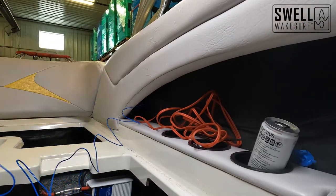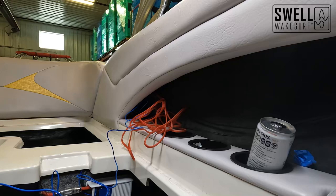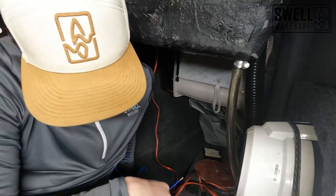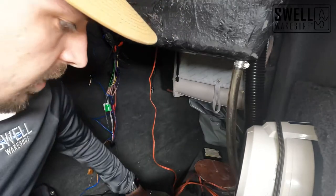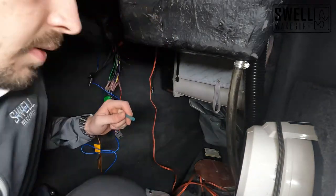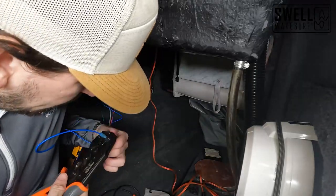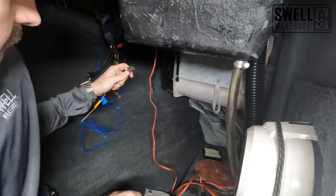Now that we've got our wires run up here, we're going to take them and run them along the wall and get them hooked up underneath the spotter seat. We have our remote amp turn-on wire as well as the remote wire going to our amp — we'll splice those together and get them connected in here, then hook up our subwoofer wires as well. That remote wire is hooked up, so when we plug in our head unit that will tell the amp to turn on.